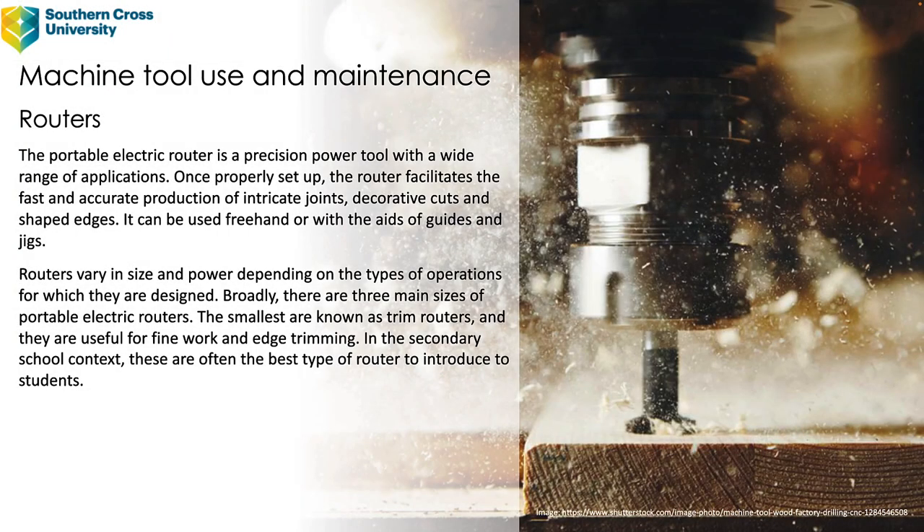In this lecture we're going to discuss the handheld portable plunge router. The portable electric router is a precision power tool with a wide range of applications. Once it's properly set up, the router facilitates the fast and accurate production of intricate joints, decorative cuts and shaped edges. It can be used freehand or with the aids of guides and jigs.